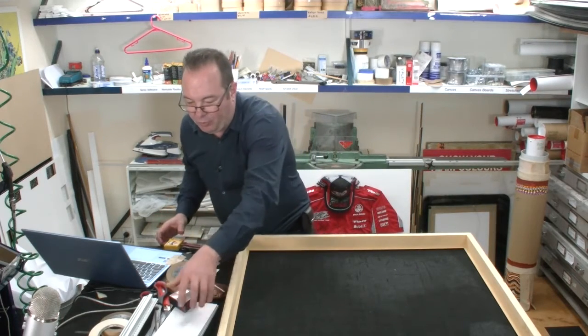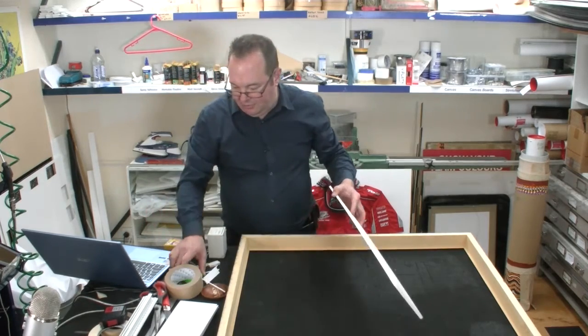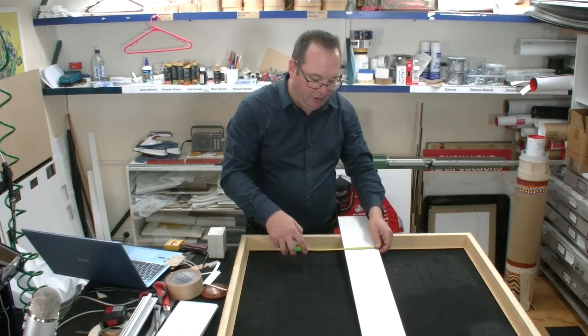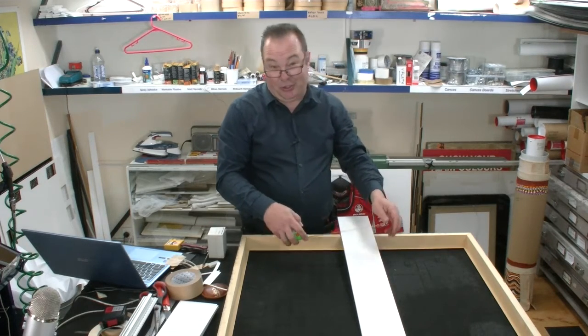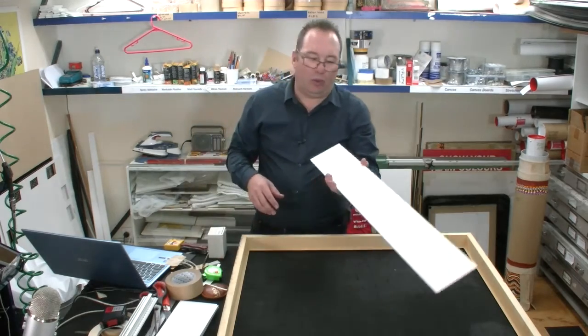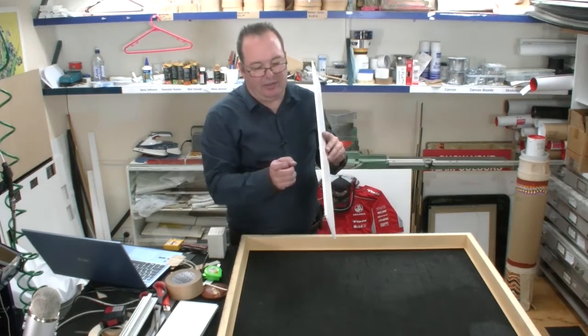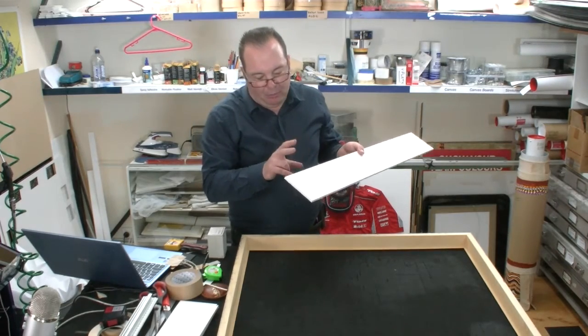The frame we're working with is 120 — you can see the depth there, we're looking at five inches, and we've got two. So three inches are going to stick out the back of the frame. We've decided that the best way to do this one is to mount the matboard.